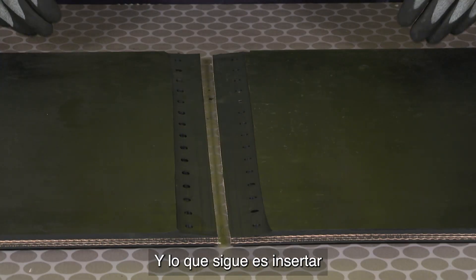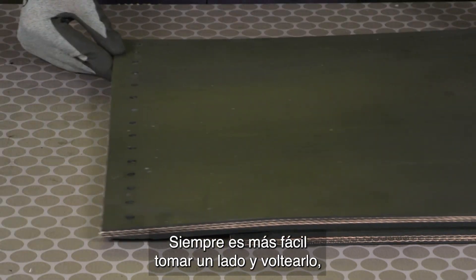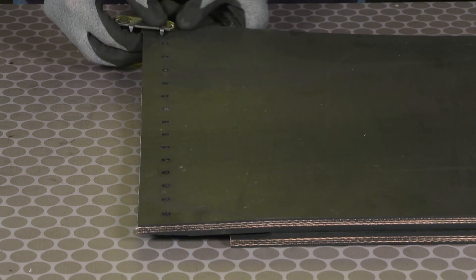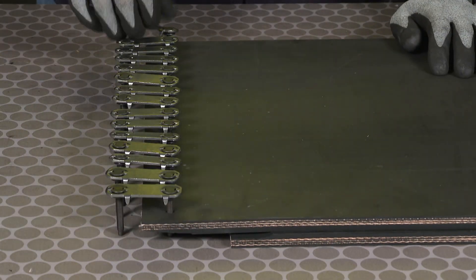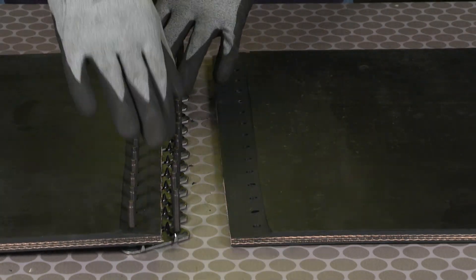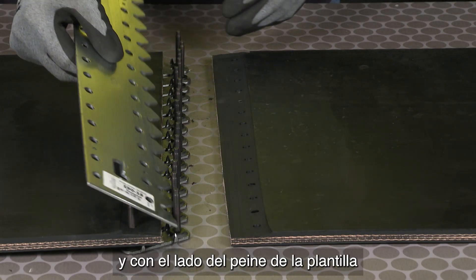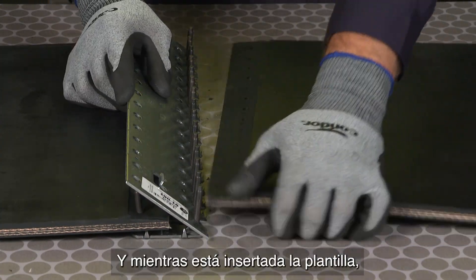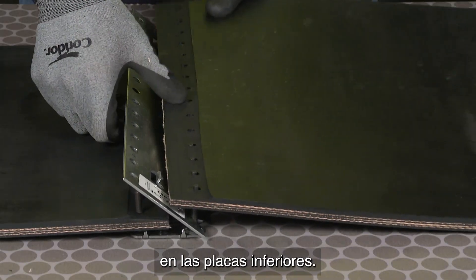The next step is to insert the bottom plate assemblies into the belt. It's always easiest to take one side and flip it over so we're inserting the bottom plates on the bottom side. When finished, we'll flip that belt end back over, and then we're going to use the comb side of the template to align all the fasteners. While inserted into the template, we're going to insert the opposite side of the belt into the bottom plates.